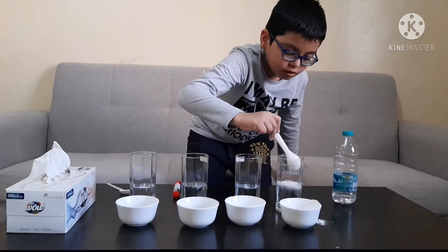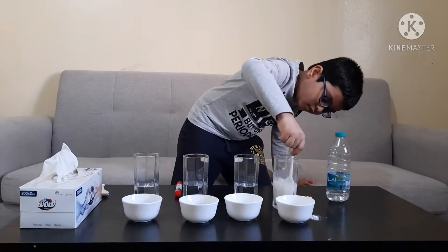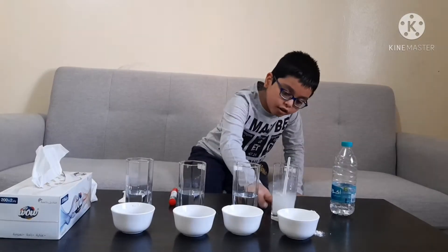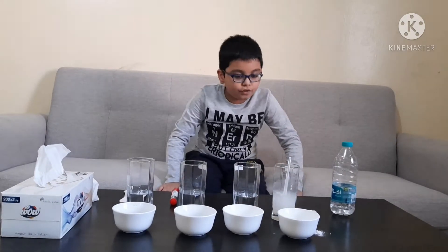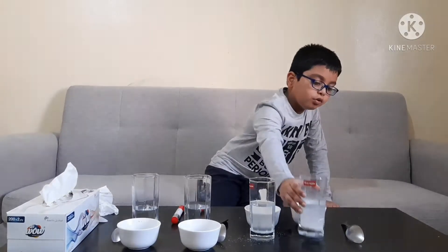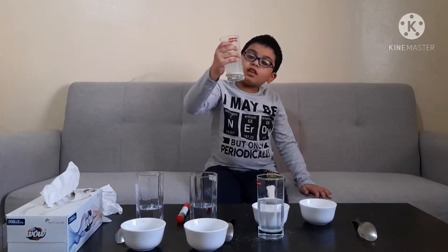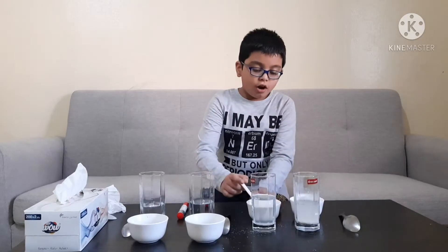Now let's try the flour first. I have stirred and added the flour. I have added the flour into this glass of water and left it for a few minutes. The result is that the flour is insoluble. You can see the water is white, but the flour is settling at the bottom, which means it is not clear and the flour is insoluble.